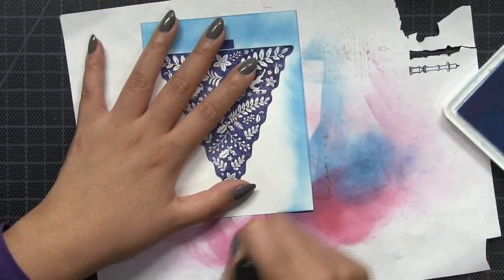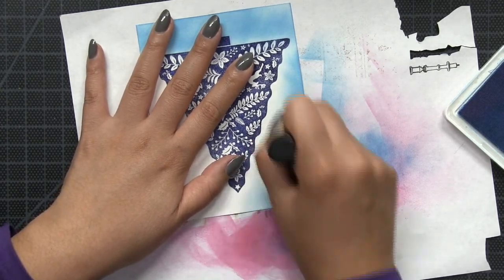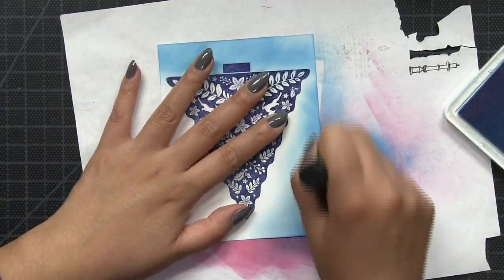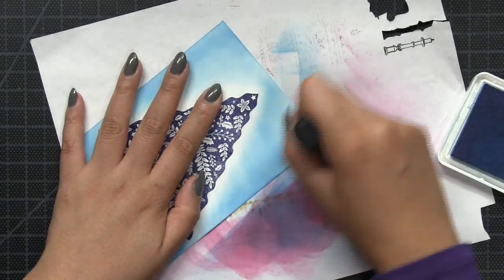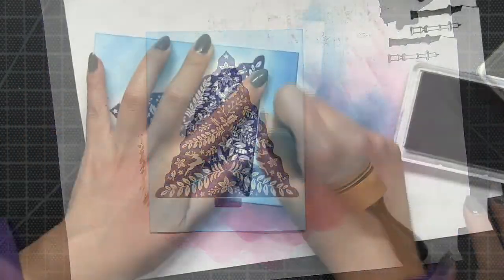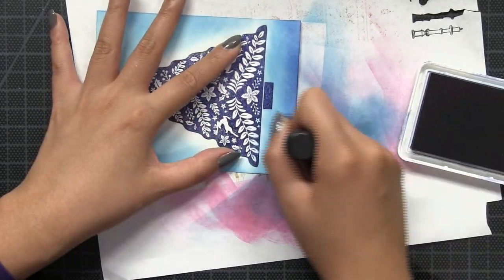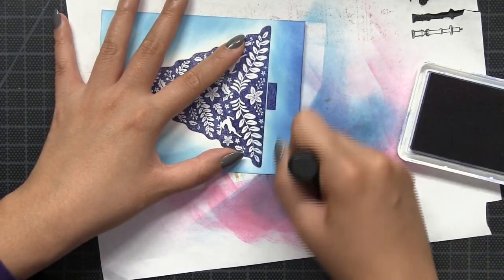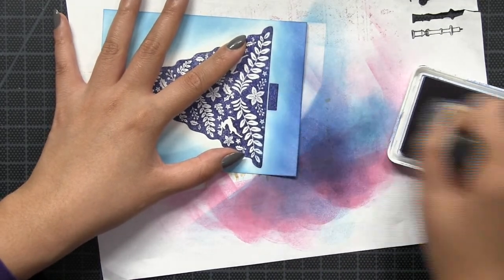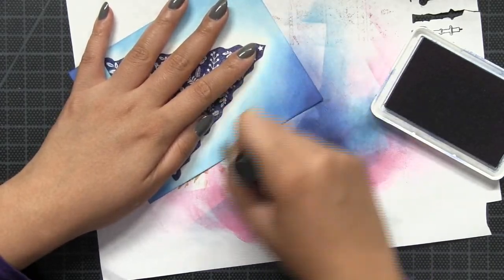Once I finish embossing, I'm going to sponge on some color in the white areas around my tree. I started off by sponging on our Cali Blue dye ink. After the white area is almost completely covered with the soft blue ink, I'm going to go in and sponge on some Miami Cool dye ink. This is slightly darker than the Cali Blue and it's going to add a nice second layer of color.